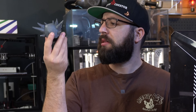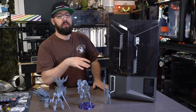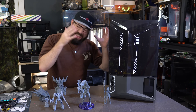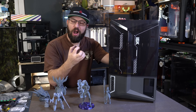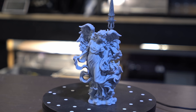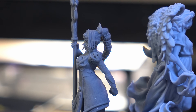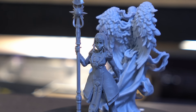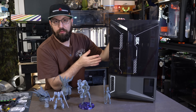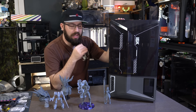To resin print or not to resin print? Is that a question? Anyways, we are doing a resin printer again. It has been a hot minute since we've played with a resin printer on this channel. Elegoo reached out to me and they asked if I wanted to try out their new Elegoo Saturn 4 Ultra 16K printer. And I said, sure, why not? It's been a while since we've messed with the cancer goop. Send it over, we'll give it a try.